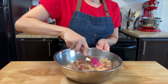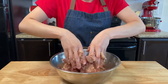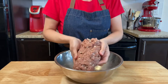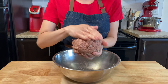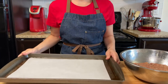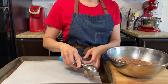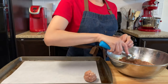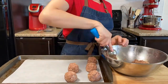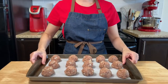Mix with a spatula and use your hands to combine very well until it all comes together. Using a tray with parchment paper, make balls using a scoop or just with your hands. It's good to use a scoop to make them even for presentation and cooking. The one I'm using makes two-inch balls, but you can make them any size you want — here in our house we like them big.